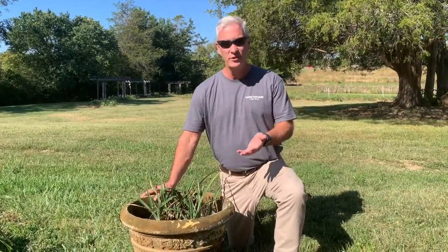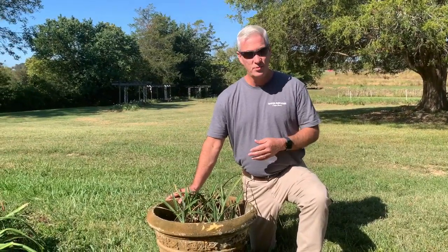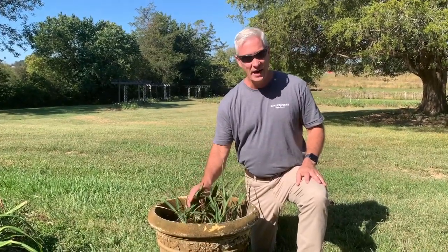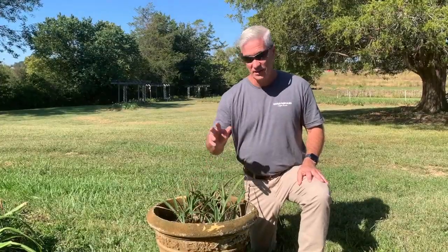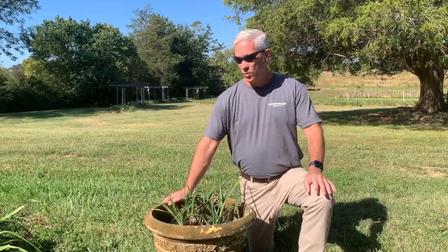We don't grow a lot of daylilies in pots. This is a random daylily that for some reason got potted up — it's probably been 20 years ago. It survives with pretty much no care over here at our display garden, just off to the side. It doesn't look great because it's had no care for the last 20 years, but as you can see it's alive and it does bloom every summer.